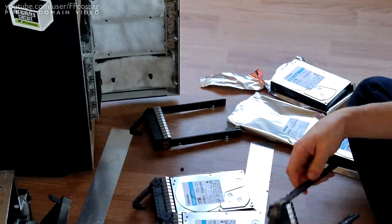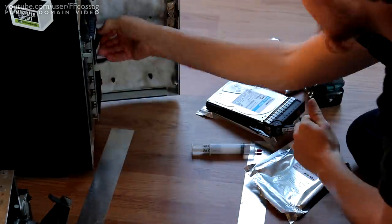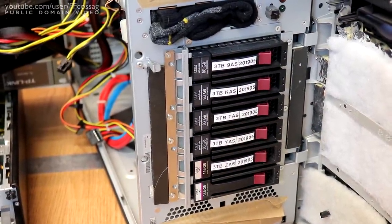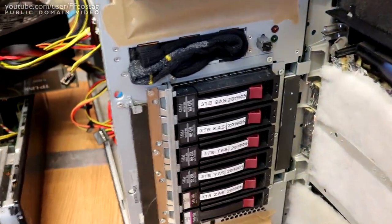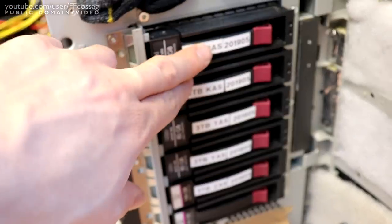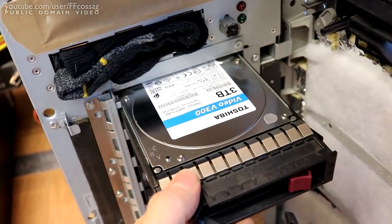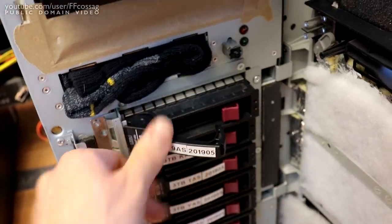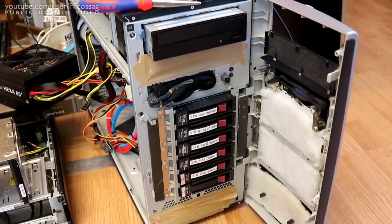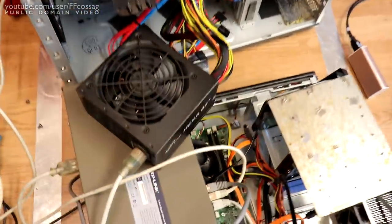All new drives are installed — that's a thing of beauty. I've marked each one with the last few digits of its serial number, since they're all consecutive serial numbers. That label makes it easier to identify a failed drive, since we don't have working per-bay drive LEDs — those require the proprietary HP RAID card to operate properly. Now we'll do a first test boot with the new power supply before modifying it.